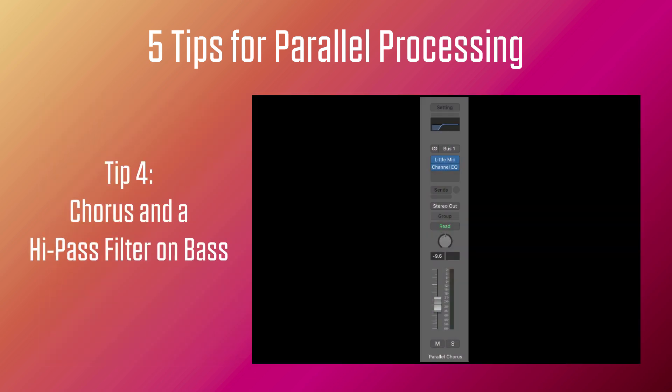Tip four: adding chorus with a high-pass filter on bass in parallel. This is a tip that's been around in rock and pop, but now it's very popular with bass music — any kind of music like dubstep, electro, or techno where you really want to feature the bass and make it sound wide and big. The idea is you can have a mono bass and make it sound much bigger by adding chorus on top. The only issue is that chorus will make the low end and the sub very wobbly.